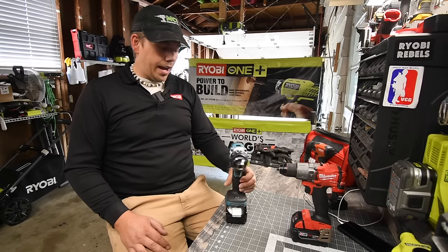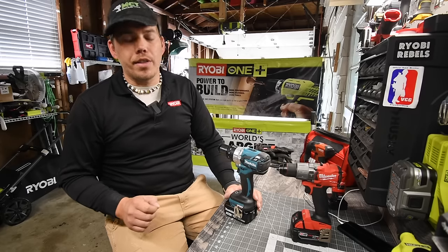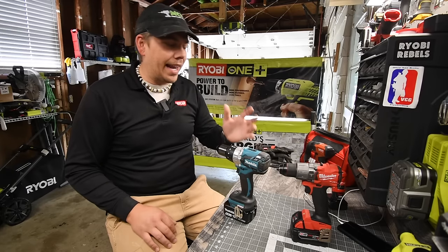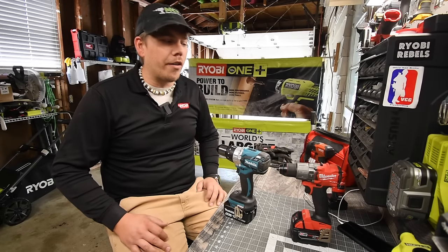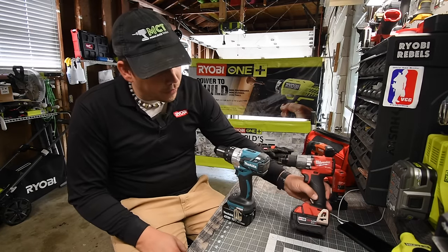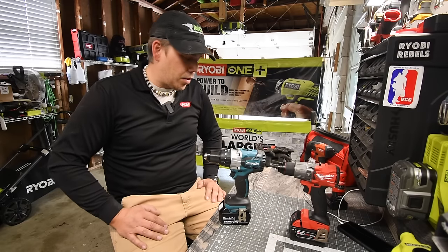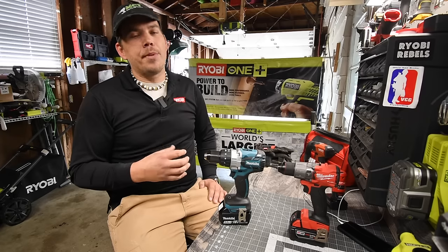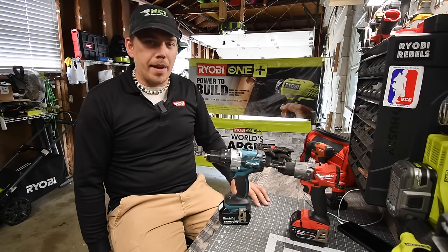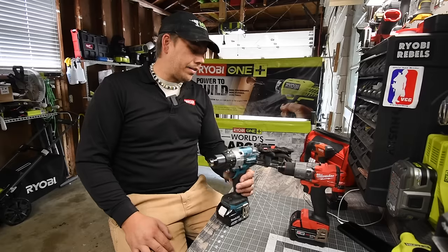Milwaukee fans are going to hate me right now — we are not going to use a high output battery for this. It's going to be flat out five amp hour versus five amp hour. Please don't flare up my comments saying it's unfair. Makita does not make special batteries, so this is a 100% fair test. And for the record, Milwaukee doesn't make a five amp hour high output battery.